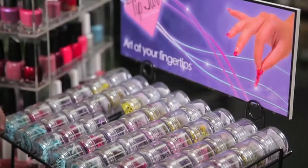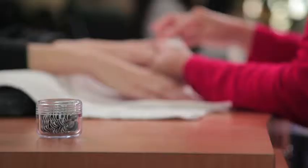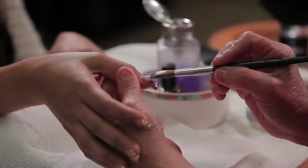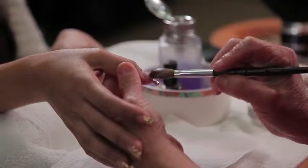Welcome to Tip Jar. We would like to introduce you to the first of many art instructional videos. In our first video, we would like to show the basic steps in using our products with acrylic and how easy it can be to become a nail artist.